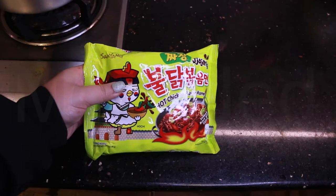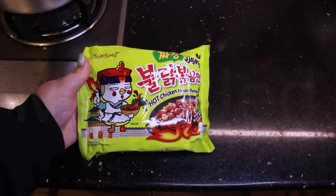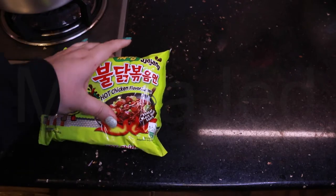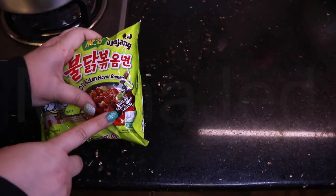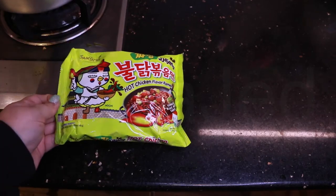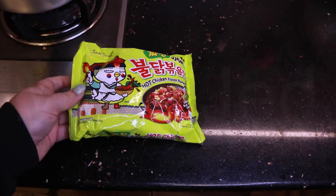I'm going to show you everything up close - the front, the back, everything. Let's get to the kitchen and cook this up. Here in the kitchen with this hot chicken flavor ramen, this is the Korean black bean sauce - it is halal certified, so it's safe to eat for everyone.